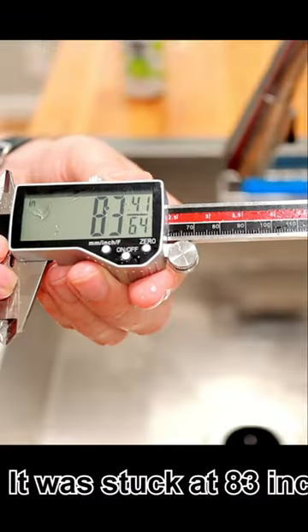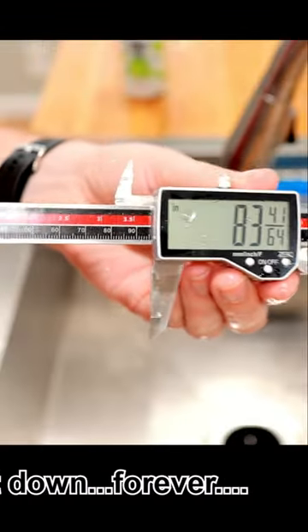Alright, so that was a bad idea. The LCD display isn't really working very well at all now. So if you do buy these, just make sure you use them in the shop and not underwater.